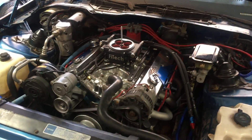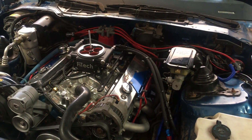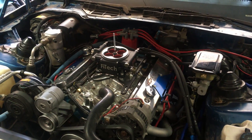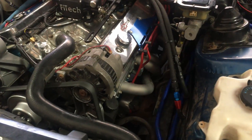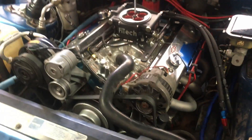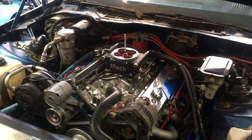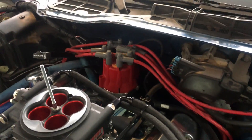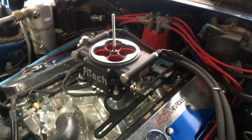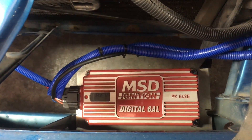We have a 383 stroker with Vortec heads. A gentleman bought this engine and we have no idea what the cam is or anything. We do have some long tube headers on it. It had a double pump carb that really didn't run very well. But we do have a MSD Pro Billet distributor, and for the fuel injection system, in order to install the Phitek, we had to lock out the mechanical advance. We are also running a MSD 6AL box.